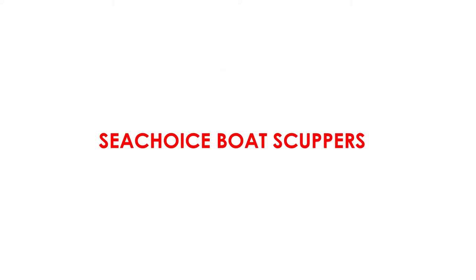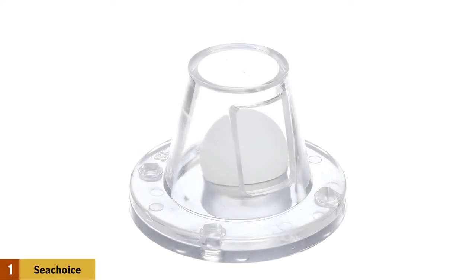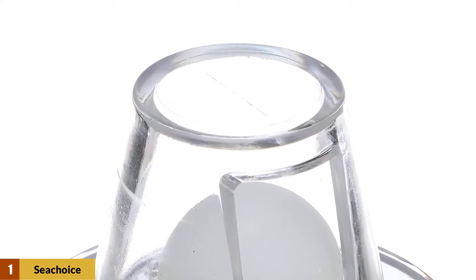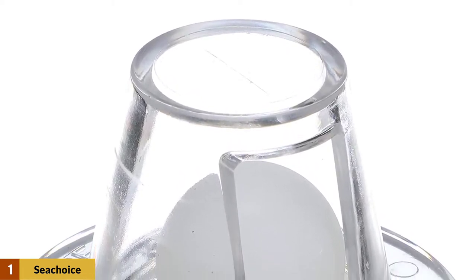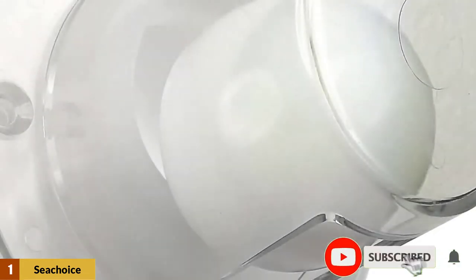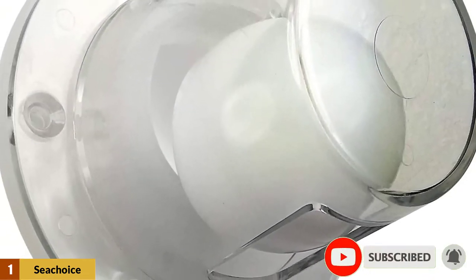At Number 1: Sea Choice Boat Scuppers. These boat scuppers have a durable polycarbonate housing and a solid polyethylene ball. Because of this raw material, the excessive water flow will not damage the valve. Thus, this valve has gained fame over the years with such committed delivery.